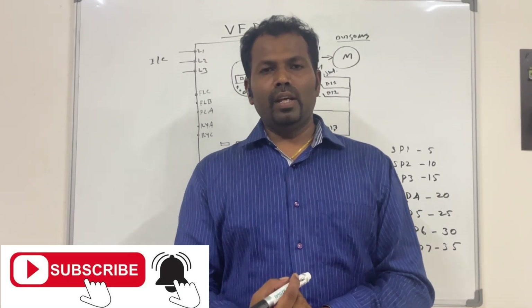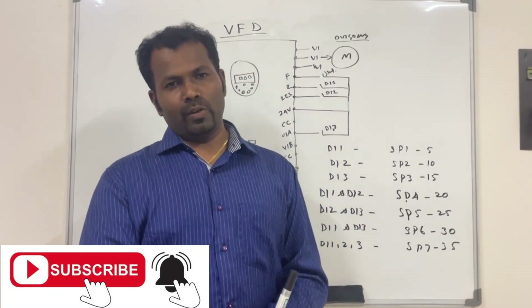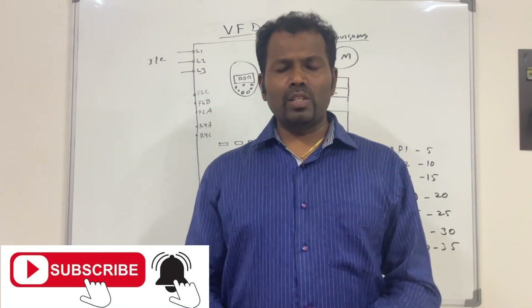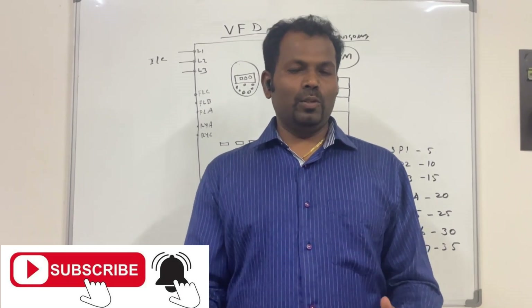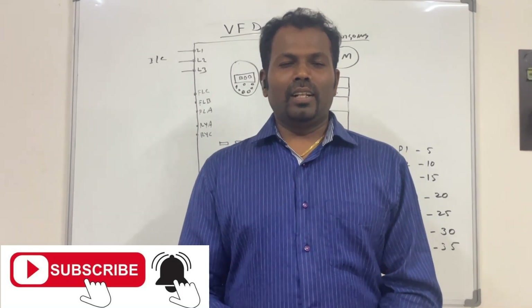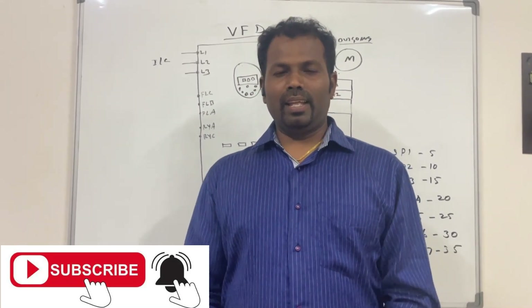I hope you understood the way I explained. In your future projects you can easily control your VFD speed by using digital inputs. Thanks for watching. If you are watching my channel for the first time, please subscribe. If you have any doubts, please let me know. Thanks — bye from Chenna.